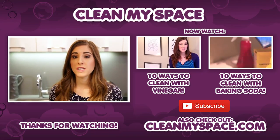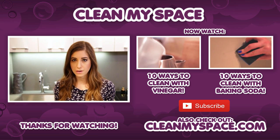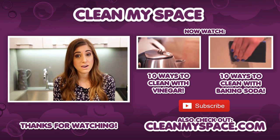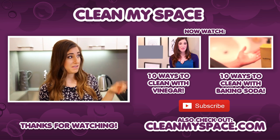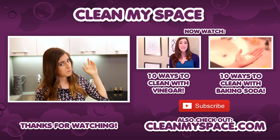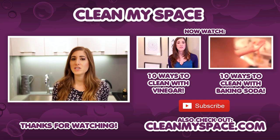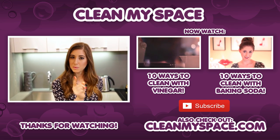Just wanted to tell you that at this part of the video I get to share two other videos that I think you're gonna love. Because we talked about both baking soda and vinegar and how amazing they are for cleaning especially in a small space, I think you should check out my video on how to clean with vinegar and of course on how to clean with baking soda. Again, check out cleanmyspace.com for all kinds of great cleaning information and we will see you next time.